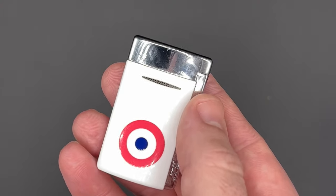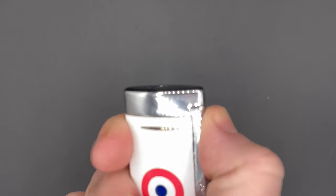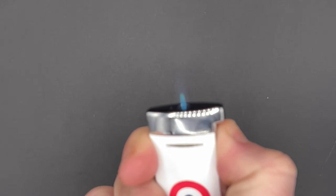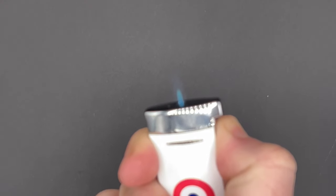As with previous iterations, it's a pretty straightforward lighter. You simply squeeze the side to start the butane flowing and get the spark to light it, giving you a single flame torch that is really, really impressively precise.